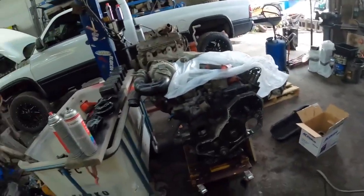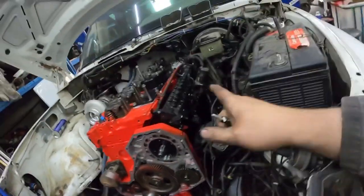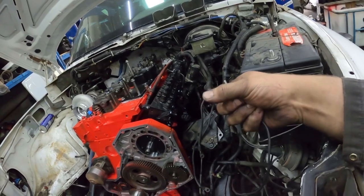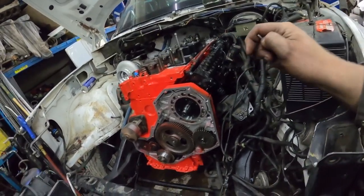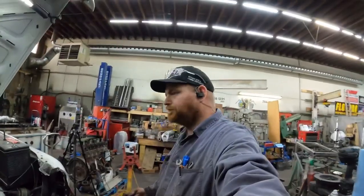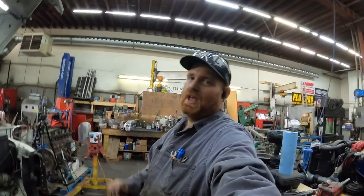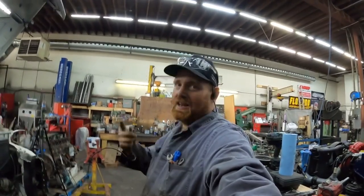We still need to pull the thermostat housing off and set the timing. I'm going to do it in time-lapse because I've done a video on this three or four times. All I'm going to do is get the engine to top dead center on the compression stroke for number one, then put the pump at base timing, which for this pump is 13 and a half degrees. Then I'll turn it up — I think I'm going to go to 17 and a half to start with.